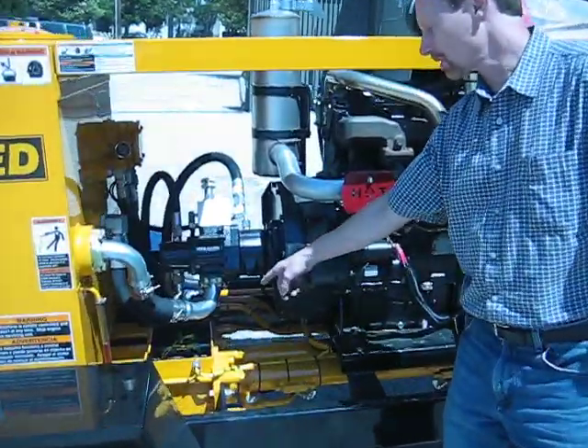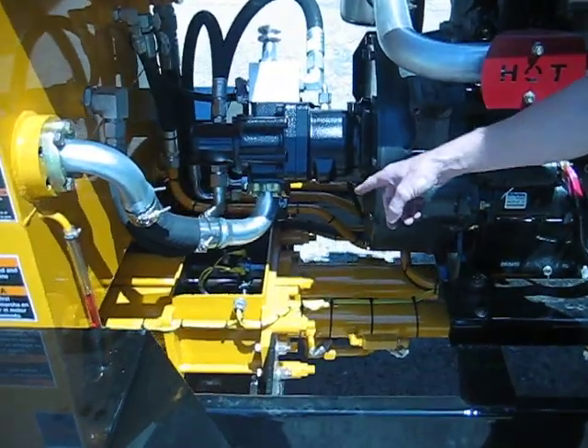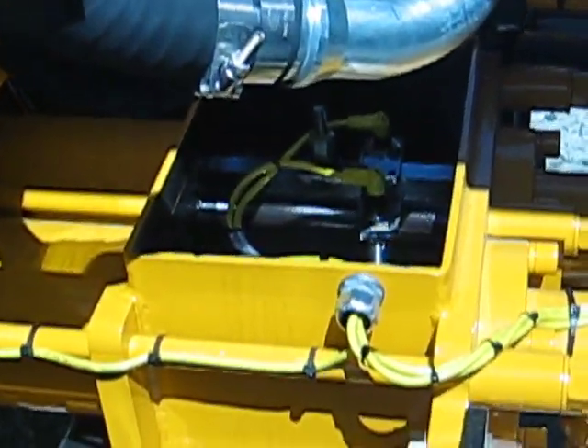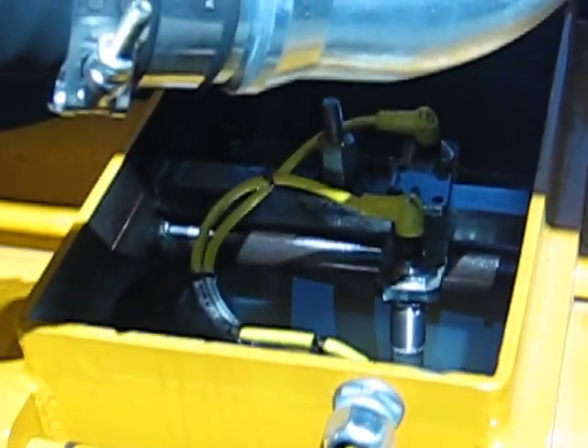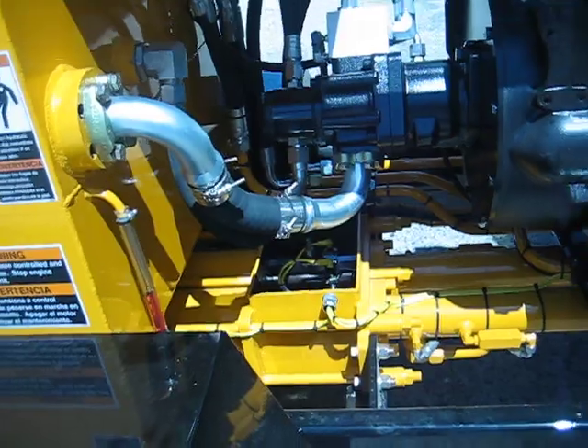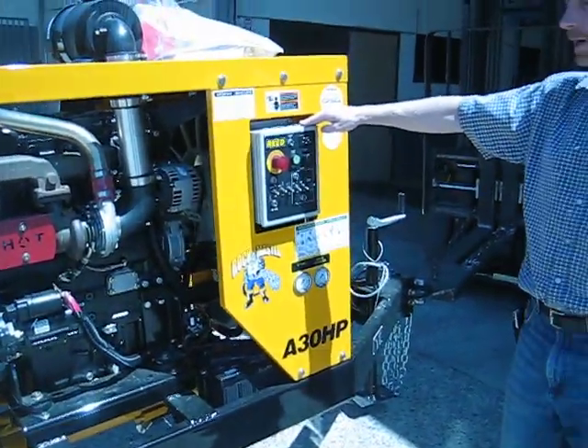We have the proximity switches in the water box, which tell the concrete cylinder when to shift to go to the other side. That, of course, is all controlled by this control panel and other various sensors around the pump.